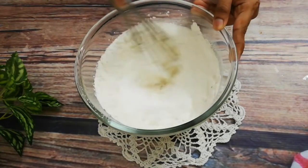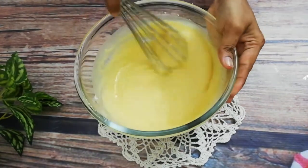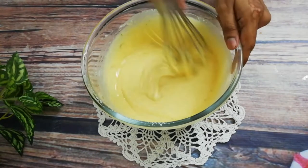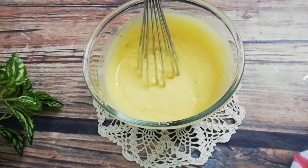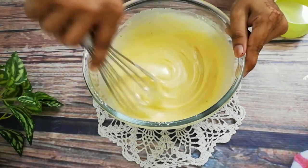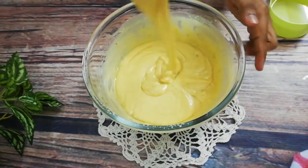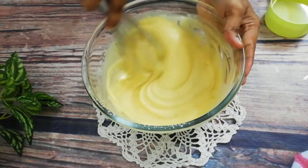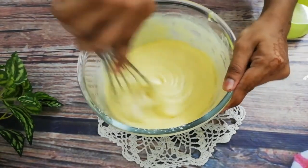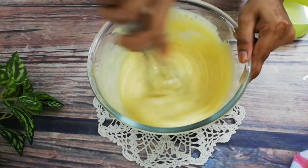I will mix the batter so I can combine everything together. I will put 1 cup of oil and add it, then add another cup and mix it. I will not overmix it - I will fold it gently in the same way each time so the batter stays light.